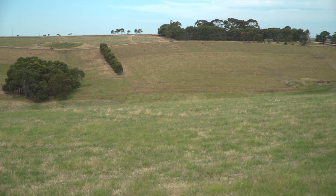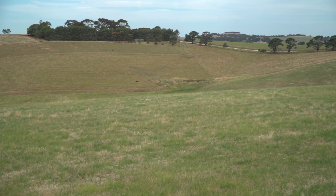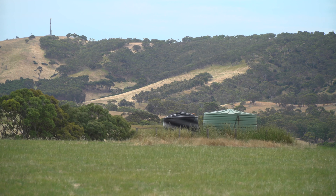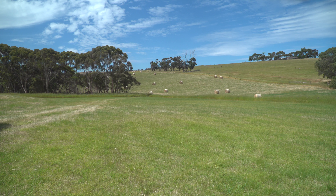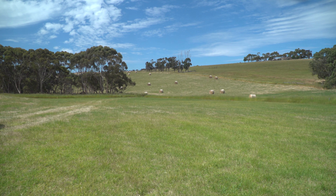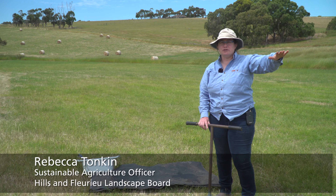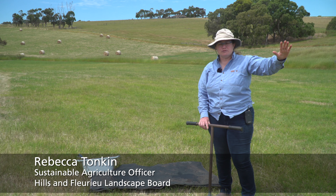We're now here on a second property in the Fleurieu. This is a different kind of landscape — we're actually much higher up now and we've got different soil types. Where we are now is in the bottom of a creek flat, and because it's all in one paddock, we're also going to go up the hill and have a look at the soil nearer the top of the hill, because we think they're probably going to be two different types.